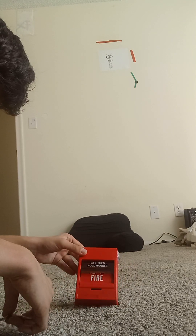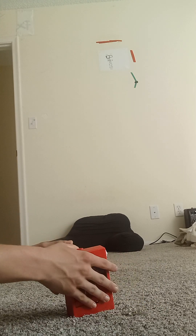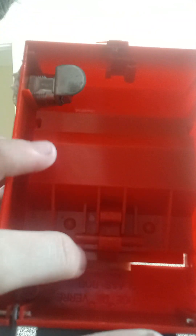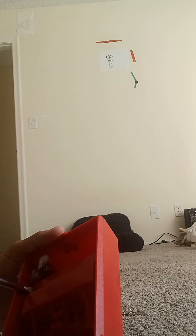To take this thing out, you simply open up the device. These two holes right here are for the screws — the screwdriver — the one you can take out.